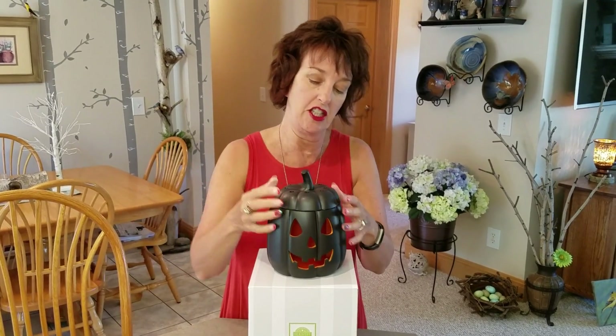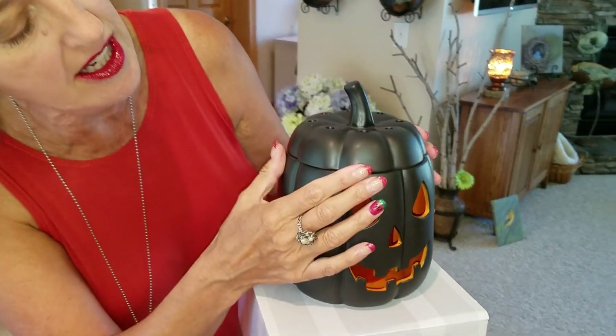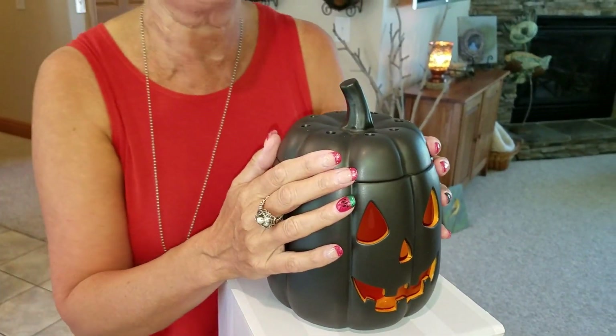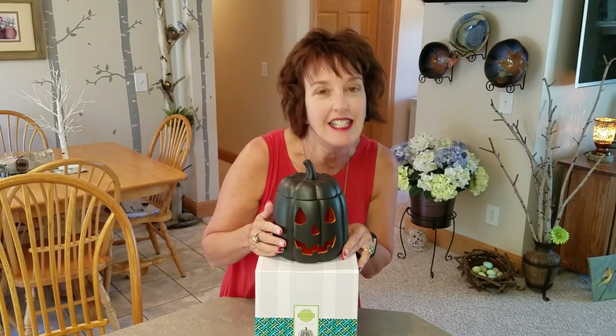You know that sometimes our lid warmers have a little notch that lines up — this one does not. So if you're a little OCD like I am, you're going to want to turn it just enough to get it to line up just the way you like it. Or you could say, I don't care — you don't even notice. I notice things.